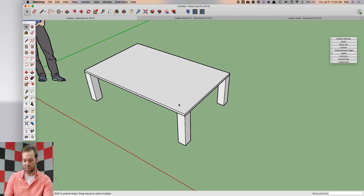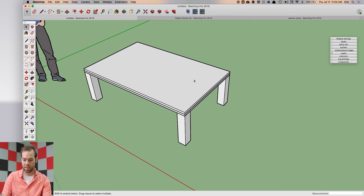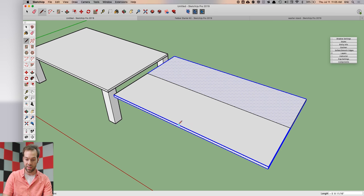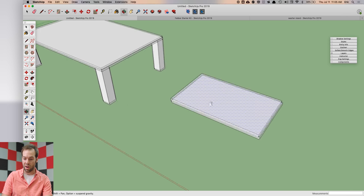I'm going to draw a new tabletop on top of this one and move it over here. I'll take the line tool, snap to the midpoint, come across and snap to the midpoint on the other side, then use the push/pull tool to get rid of those parts. I'm left with one quarter of this tabletop.